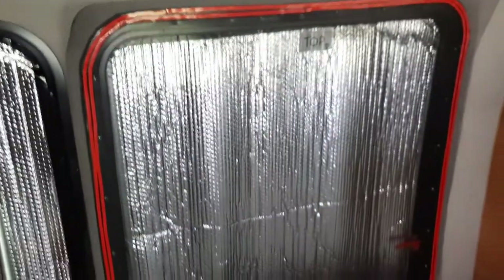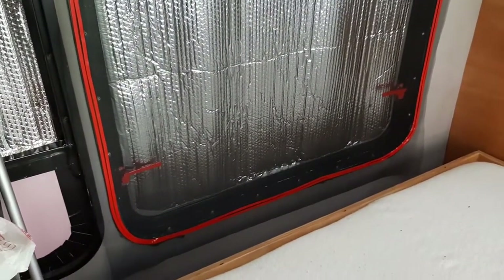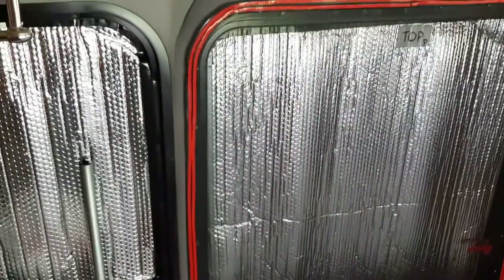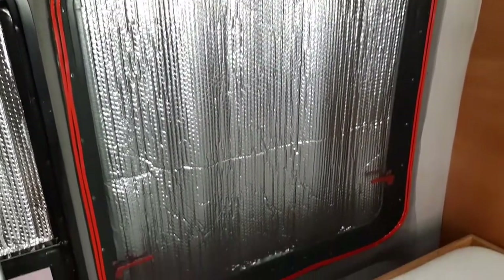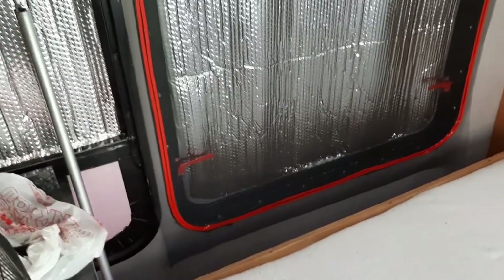I'm going to go ahead and show you this. I'm going to do the back window and the other side window — that's if Plan B works. Sometimes Plan A just doesn't work, sometimes Plan B doesn't work, but you can't give up. You've got to keep trying, even if you get to Plan Z. But I think Plan B is going to work — I did a small sample and it's much better than Plan A, stickiness-wise.